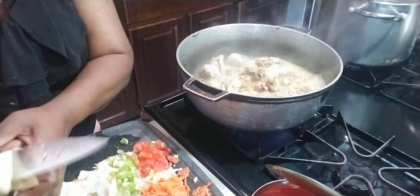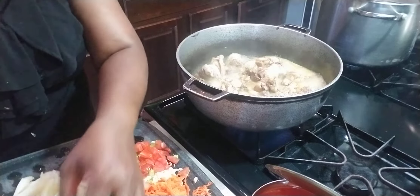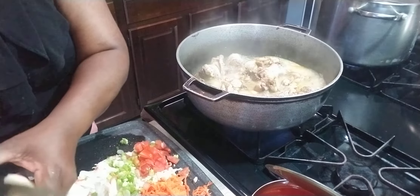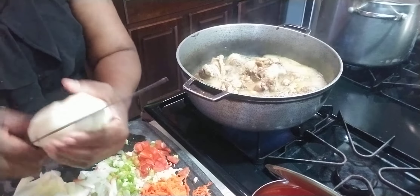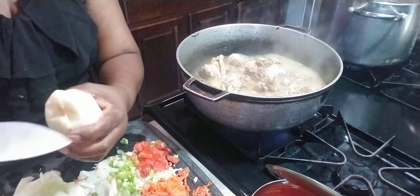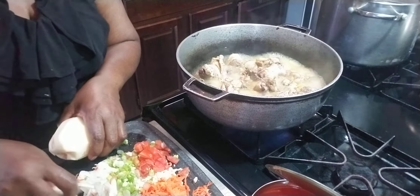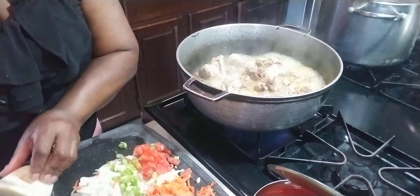I'm going to slice this potato big — well, not that big. I'm accustomed to cutting everything in my hands like this. It's tricky, but don't try this because sometimes it might slip and cut your hands. So don't try this if you're not accustomed — do it the more safe way.